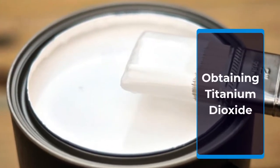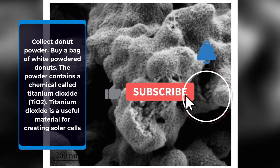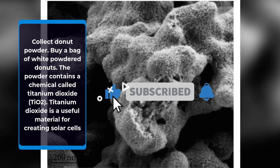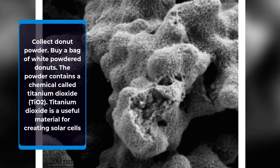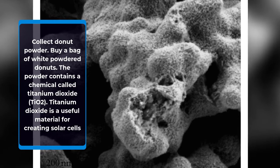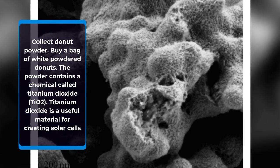Obtaining titanium dioxide: Collect donut powder. Buy a bag of white powdered donuts. The powder contains a chemical called titanium dioxide, which is a useful material for creating solar cells.